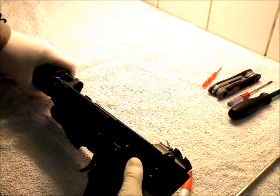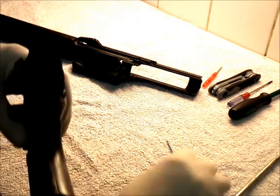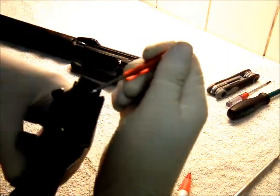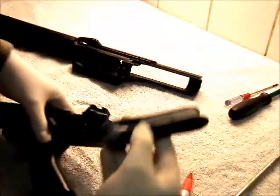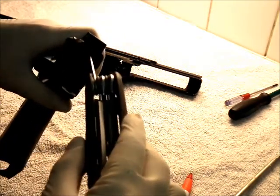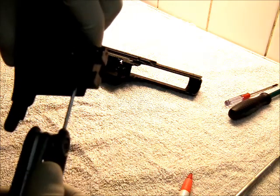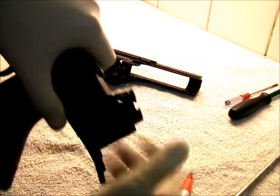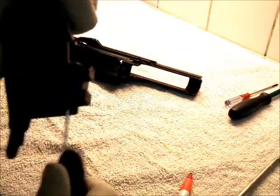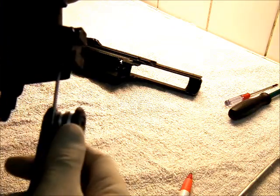Don't worry about the mag catch yet. What you want to look for is at the back, at the top — it's probably hard to see again because it's black on black — but there's a little grub screw which you can use with an allen key. You need to tighten that up, reasonably tight. It's on a spring, so if you tighten it up so it's stiff, you'll feel it going quite a way before it stops and you'll hear the spring compress. It doesn't move now.